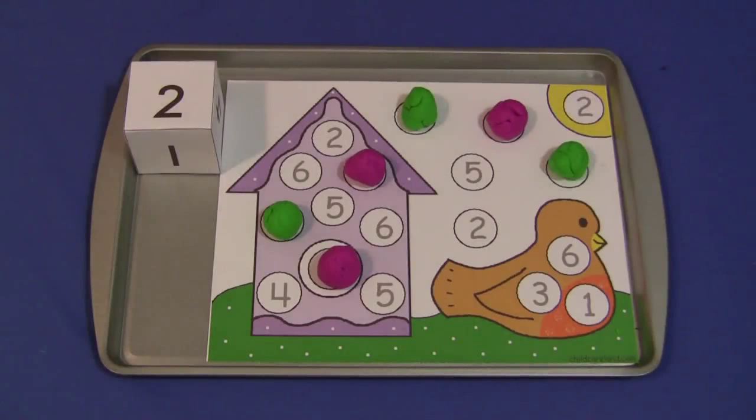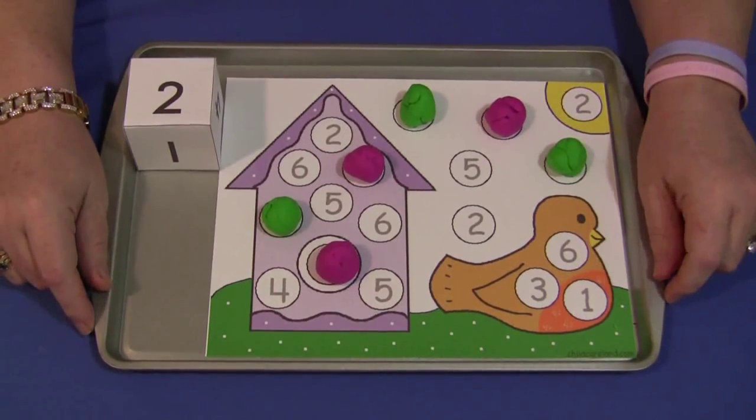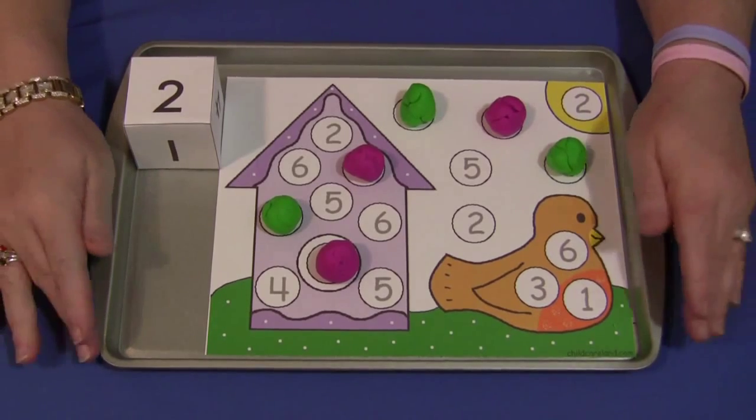Hi, I'm Shelley Lovett with ChildCareLand.com and today I want to share with you Birdhouse Play-Doh Roll and Cover. This pattern can be found on my website at ChildCareLand.com. You would print it on cardstock paper and laminate, and I have mine on a tray.